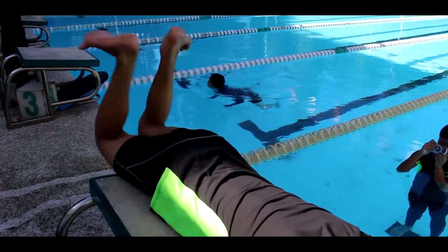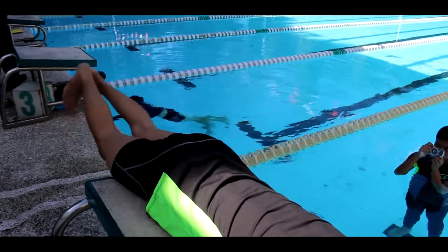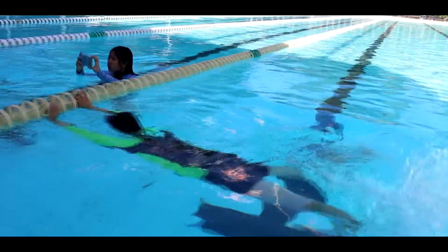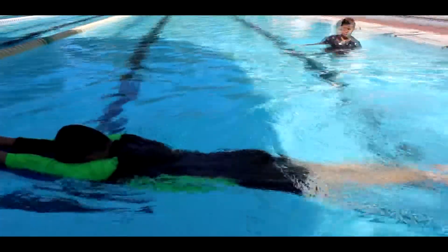Flex your feet. To do so, feel your feet pull upward toward your shin. Flexing your feet allows you to push the water away from you, propelling you forward on every kick. With your feet flexed, keep your heels touching and turn your toes upward. You can make use of a kickboard to focus more on your foot positioning.